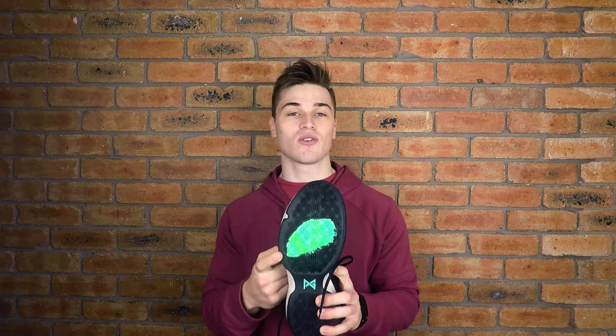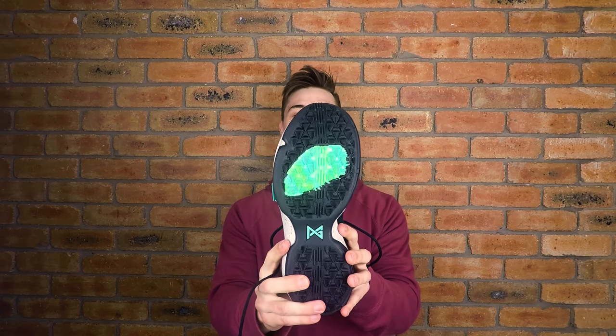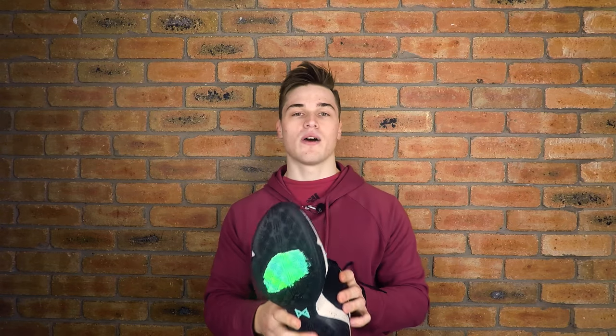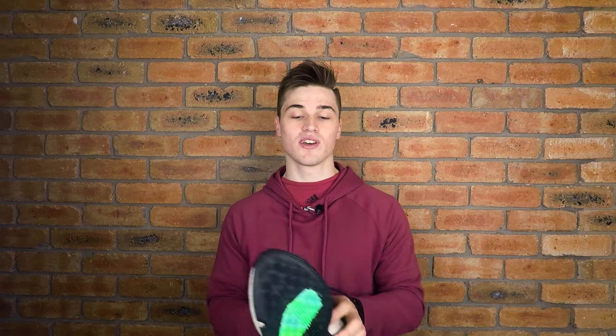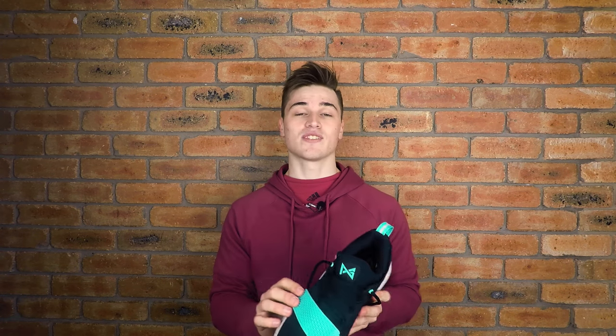If we take a look at the traction pattern, we've got a multi-directional traction pattern. I do think the traction will work quite well on the court — it'll probably just get the job done. However, after playing in my Jordan 31s at the moment, anything will be better than the traction on those, so I think I'll be pretty happy with the traction on these.